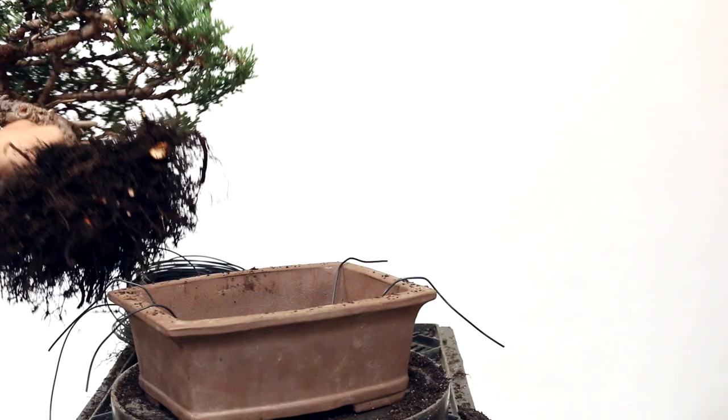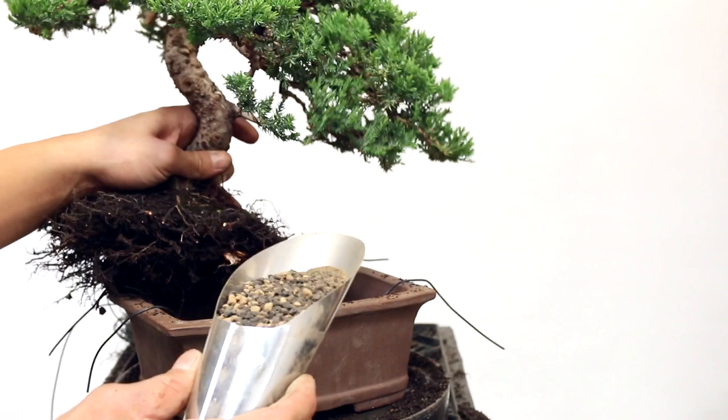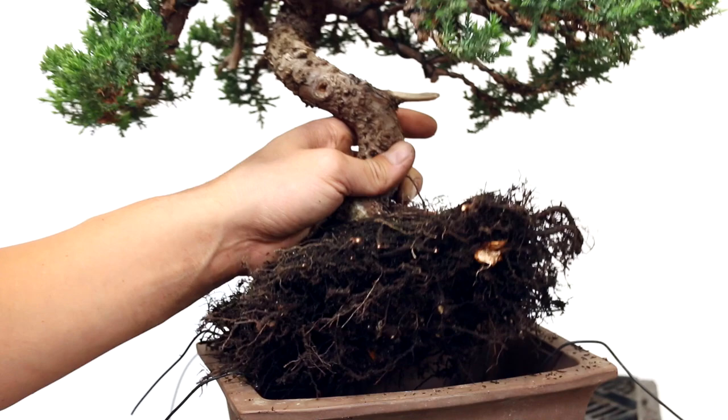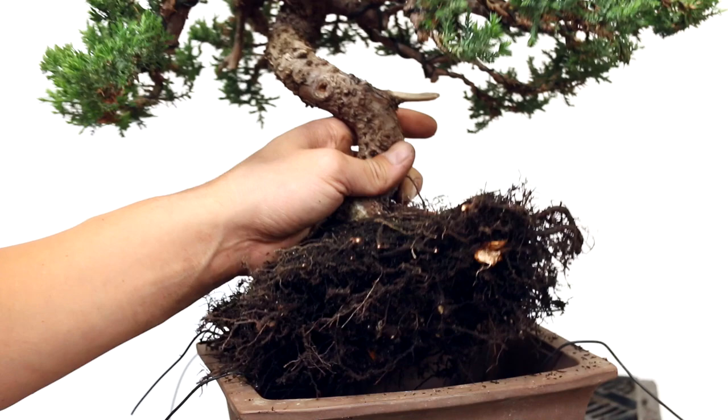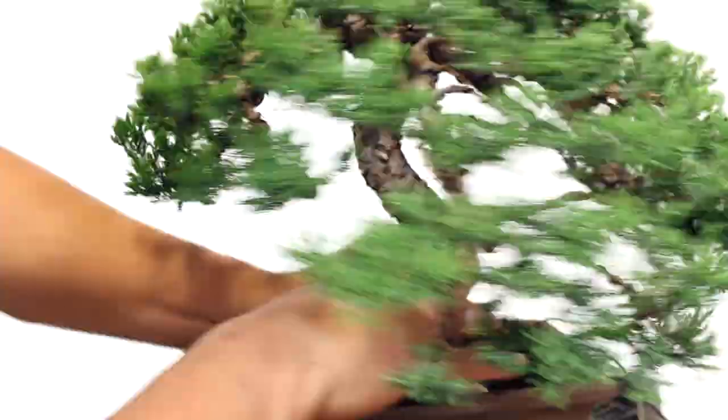Taking my mix of lava and Akadama — this is the mix I use for my best trees — I'm going to put a little hill of soil in the middle of the pot. That way the soil will go right into the middle of the roots. When I push the tree in I want to twist it a little bit to make sure the soil gets all the way inside the middle.